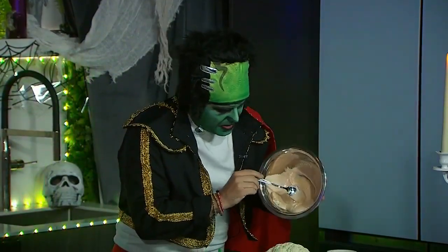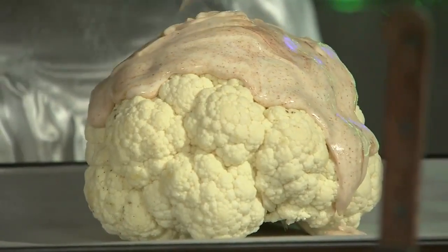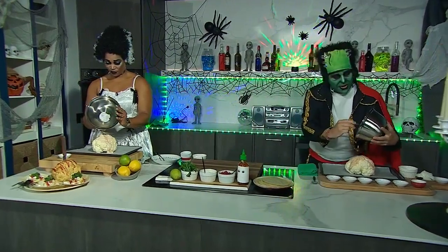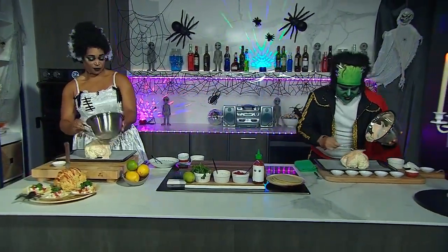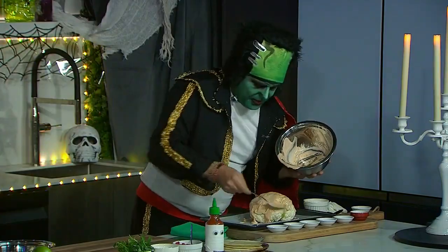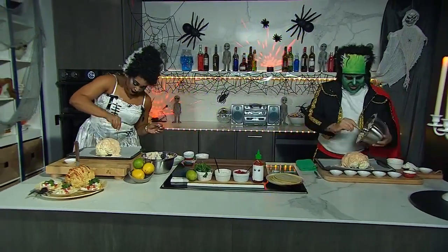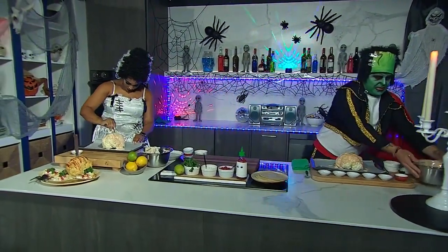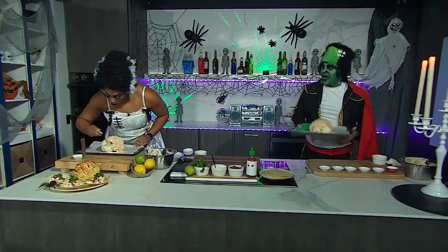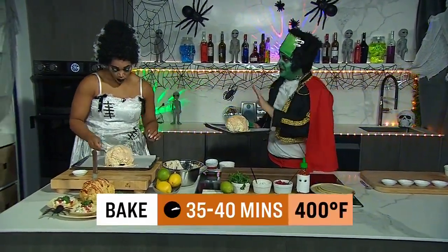So let's just pour that all the way over. This is like a science experiment in our house. Try to get all that out of there. I've set that oven to 400 degrees, so it is preheating and ready to go. Try to coat that as best as possible - let gravity do its thing. It looks slimy and gross and amazing. So we're going to pop this into the oven at 400 degrees. We're going to roast this cauliflower off for about 35 to 40 minutes.